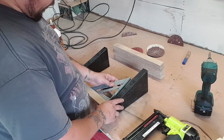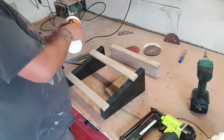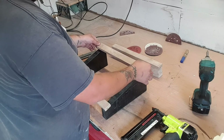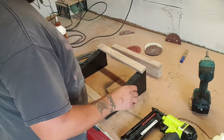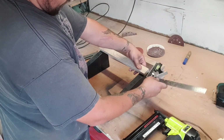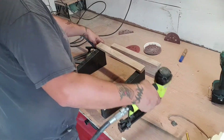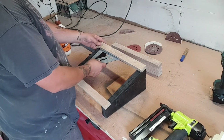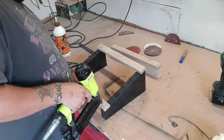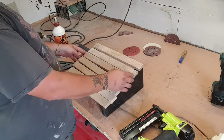Now what I want to do is just square it up and get the top one on next. I'm just gonna check the square again and then fire in another two nails into these. All I want to do is get the rest of these spaced out nicely in here.